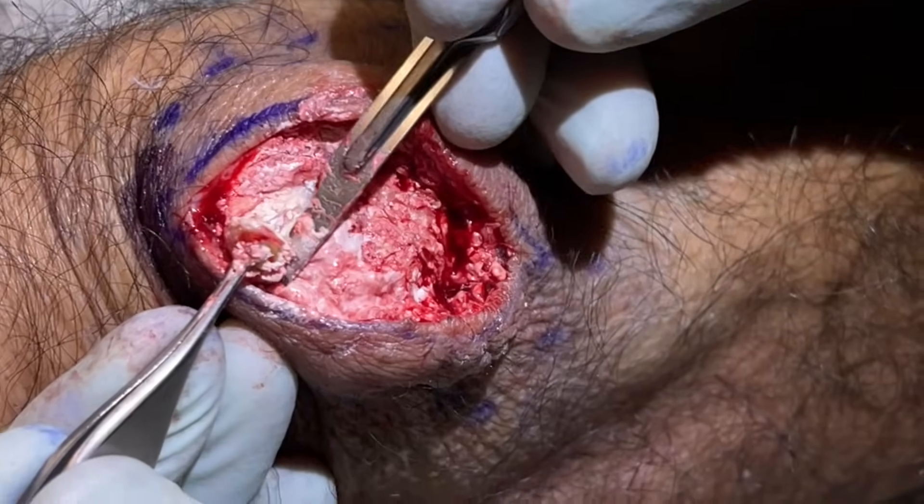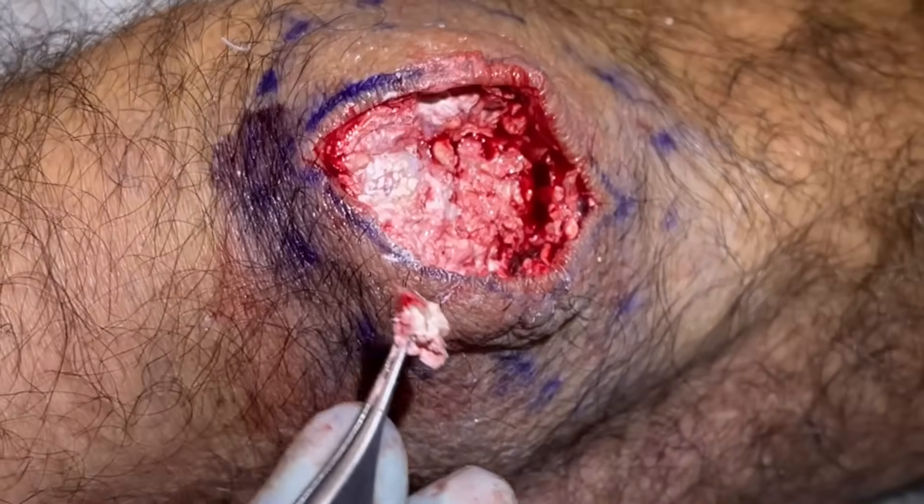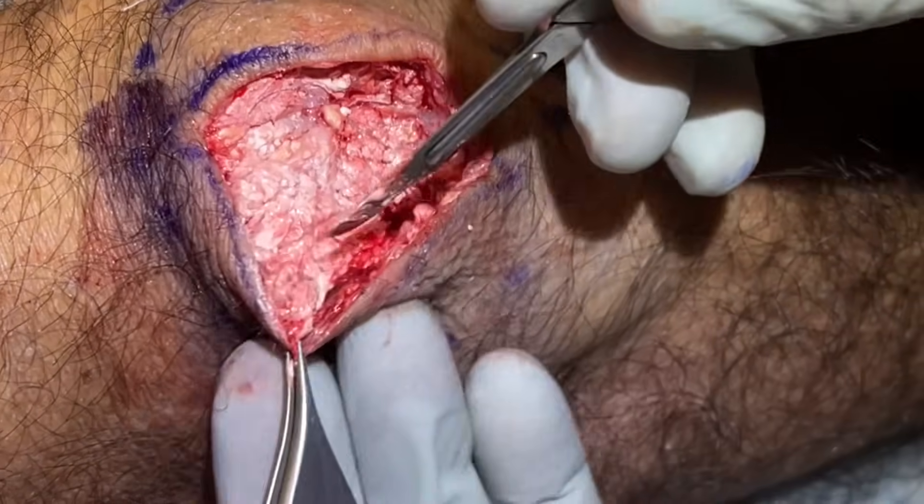Right down to the connective tissue — that's what I want to be up against. Give him his elbow back. Okay, that's good. This was the hard part that was in that skin.